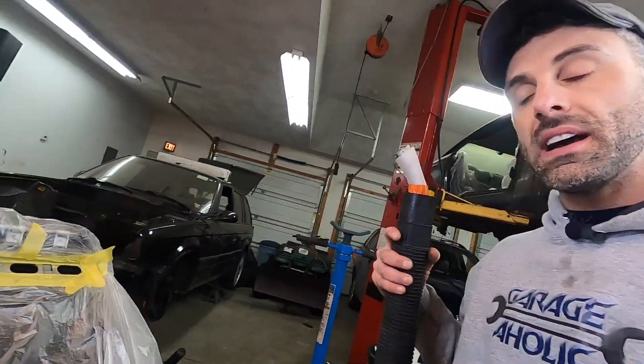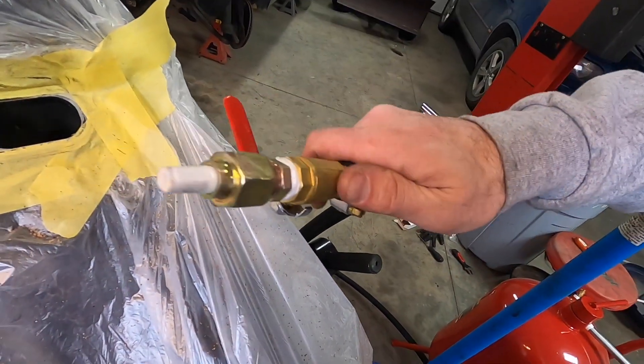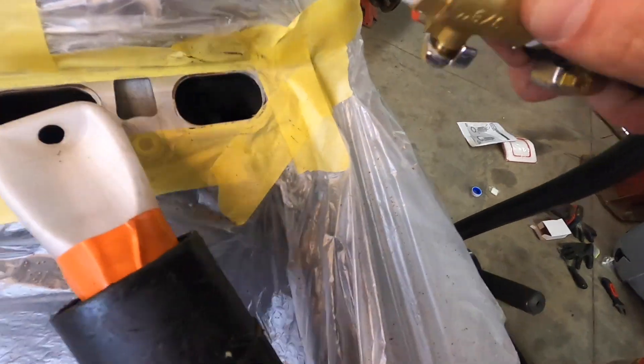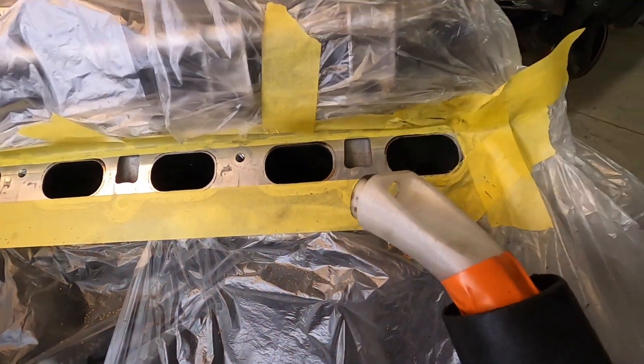I picked the 40-pound sandblaster because I think it's a good middle ground — it's about $140 from Harbor Freight, and I think it's going to do the job. The tool is going to stick right into the actual intake port, and the hole ends up going right through into the port — then you just rotate it around. So without further ado, let's just do this and see how this thing functions and performs.